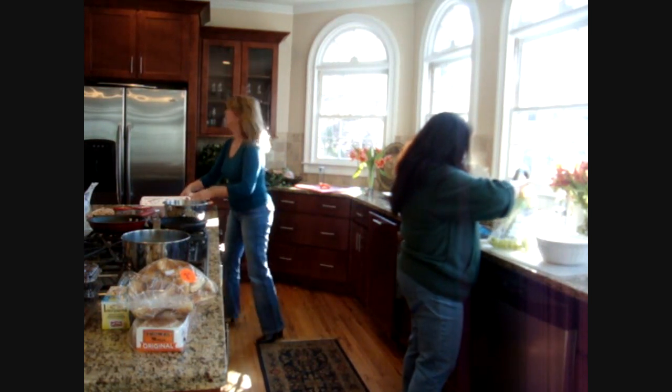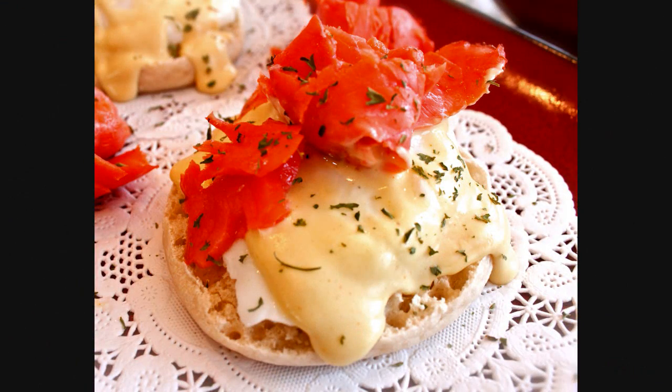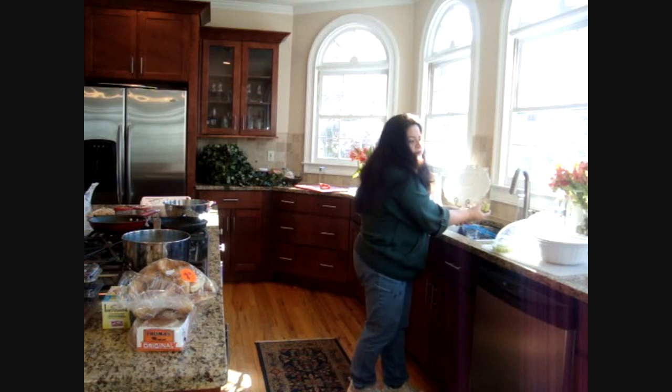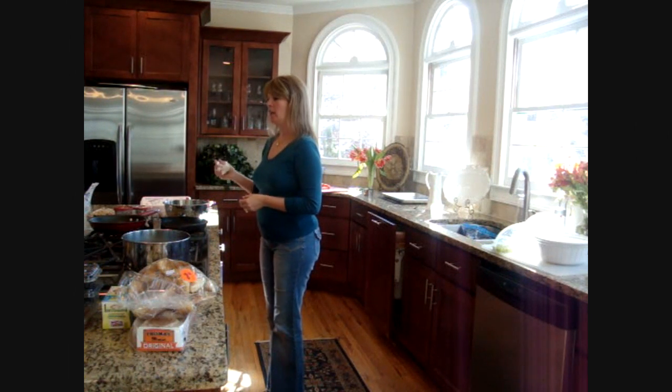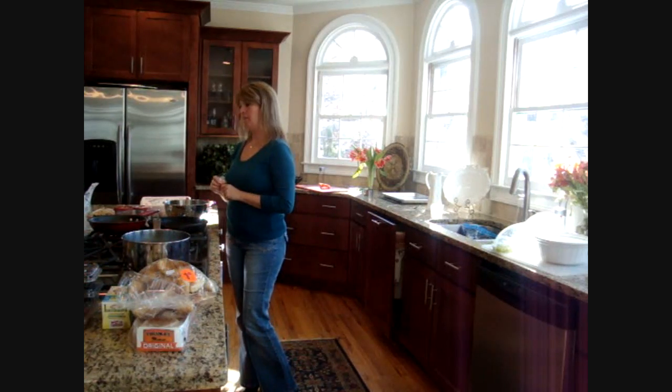I forgot to tell you about the booby traps in my kitchen. Speaking of making the cornbread — I'm going to do this technique I call frying cornbread. It's actually baked, but it's going to be crispy on the outside like a fried cornbread. It can go in there at the same time because she's going to be here at 12.